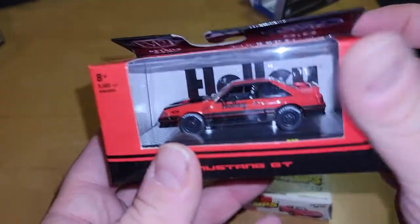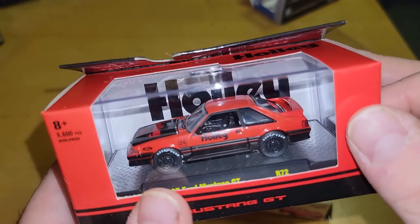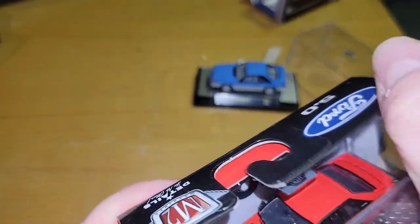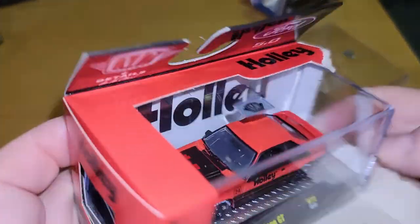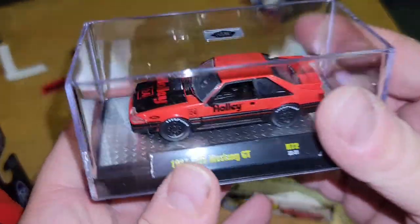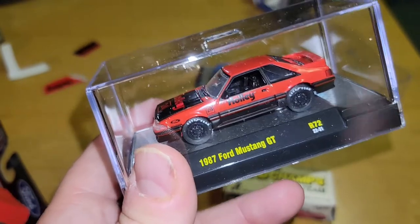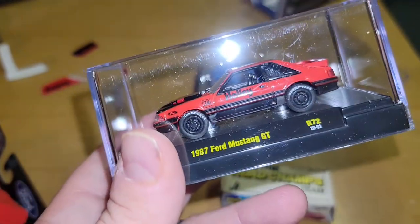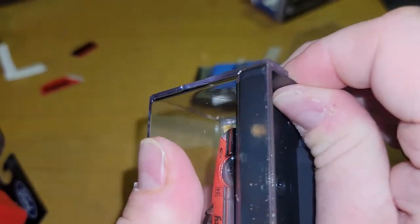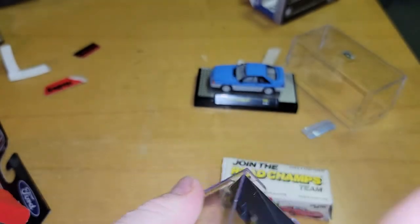Next we have the redone version of the M2 Auto Box with the Holly. The Auto Box from a couple years ago was the M2 Fox Body Mustang with the Holly Mustang — very, very similar. This one's not opening... you saw how fast that one came out. Why is this one not coming out? There we go.